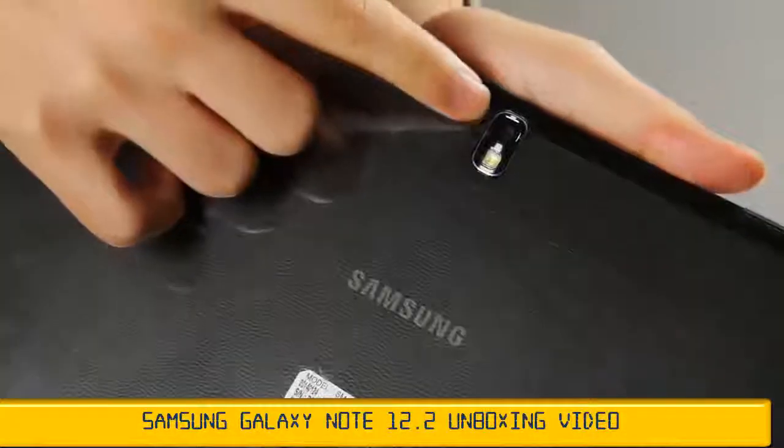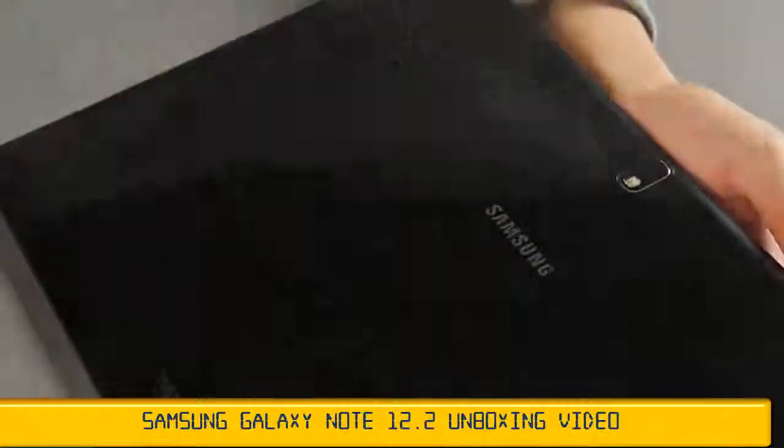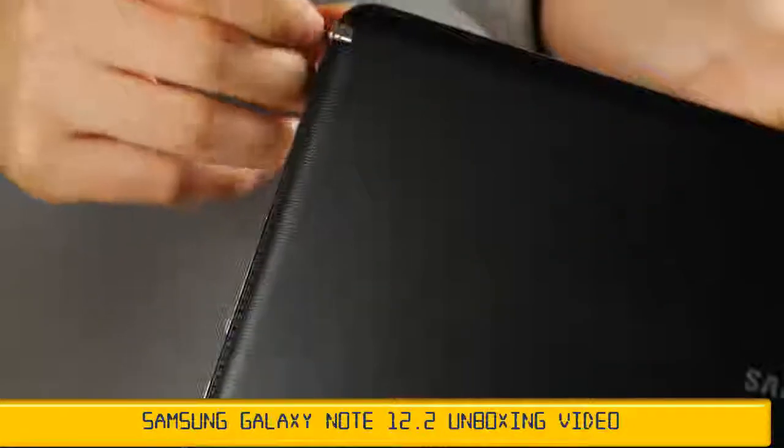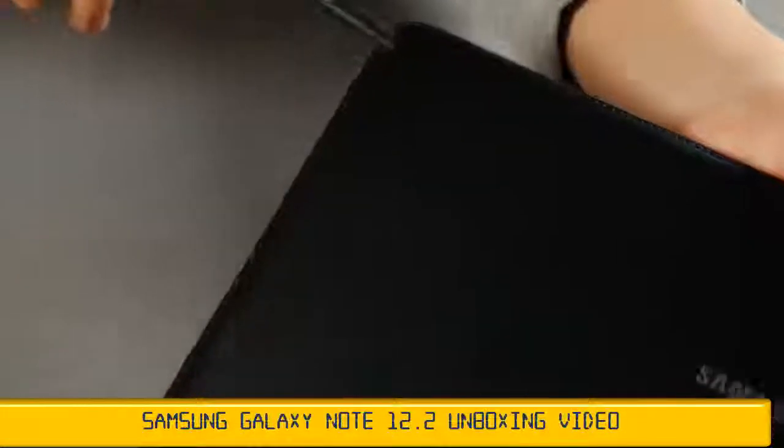On the back there's an 8-megapixel camera with an LED flash and the Samsung logo. After peeling off the screen protector, you can see the S-Pen right there — the main feature of the Samsung Galaxy Note line.